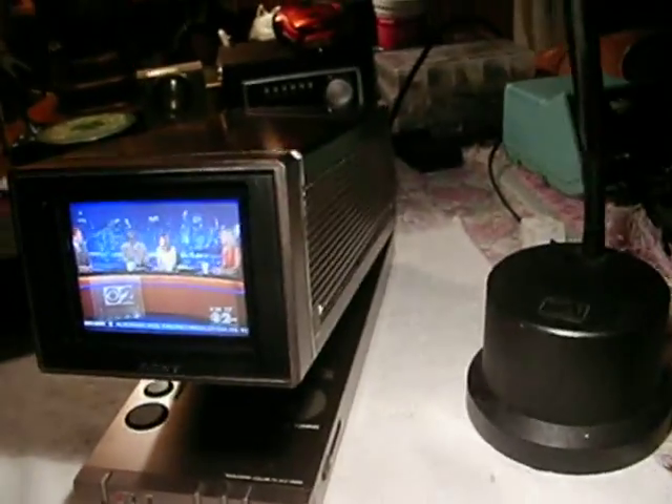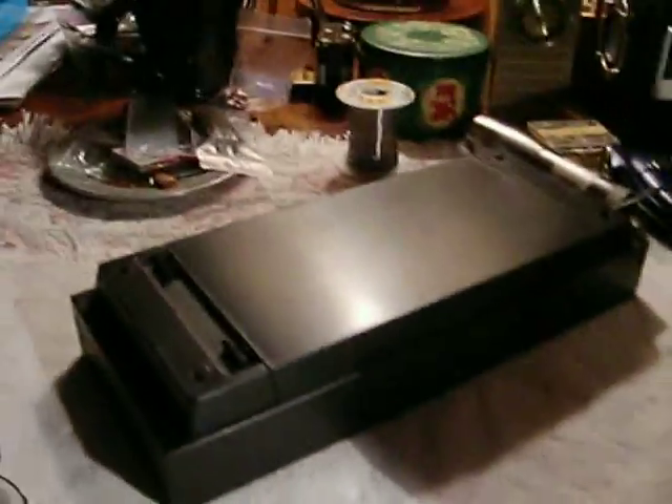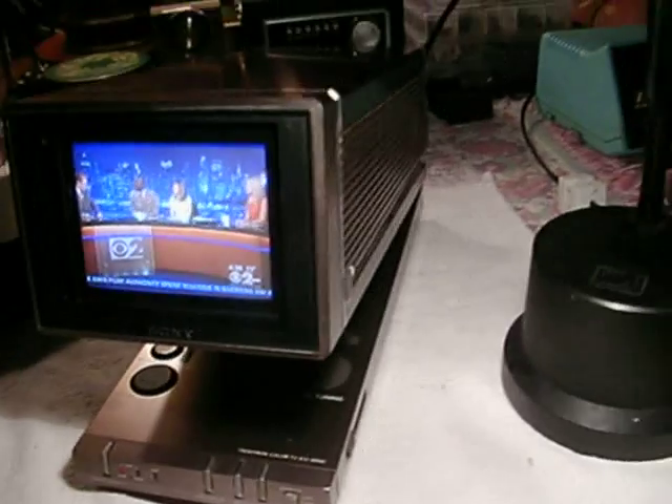And this one's in great shape. I don't have the AC adapter for it — that's the only bad thing. I have the original battery pack for it, which it's running off of right now. And I have the original carrying case.